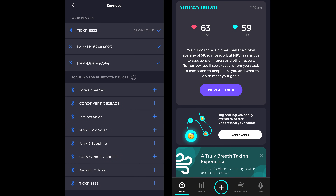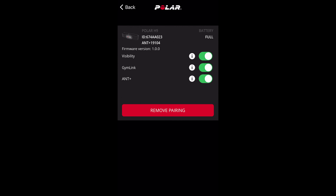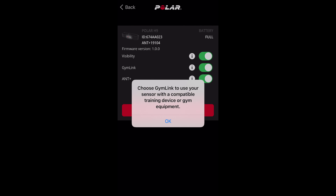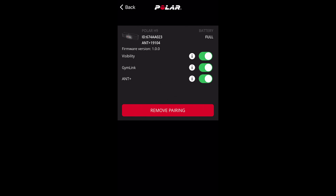All of these have the capability to provide HRV — heart rate variability — when paired to a compatible app like Elite HRV. The Polar H9 and the Ticker can also pair to their respective native apps to do firmware updates. With the H9, you also have options to toggle visibility of the strap, turn on or off gym link (the 5kHz protocol), as well as toggle ANT+ on or off. The HRM Dual can also do firmware updates, but only when paired with a compatible Garmin device.